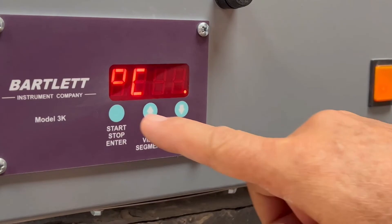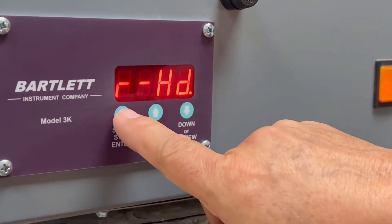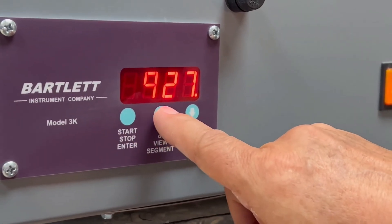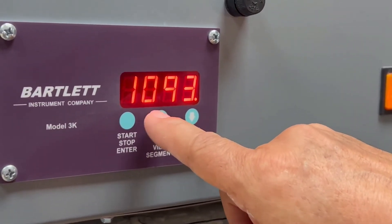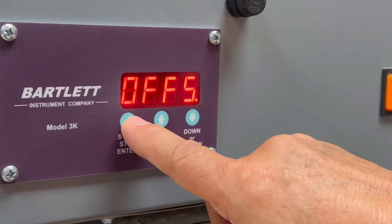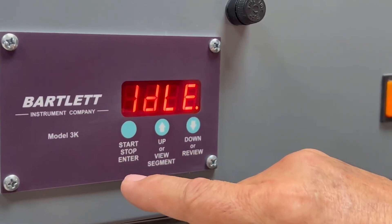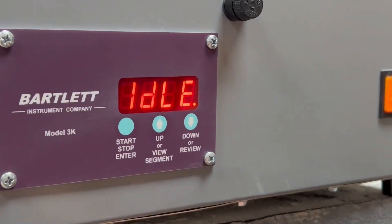Press the enter key, then enter, enter, enter. Change that to 1093 and press enter again. When 'stop and idle' comes up, your kiln is ready to fire.